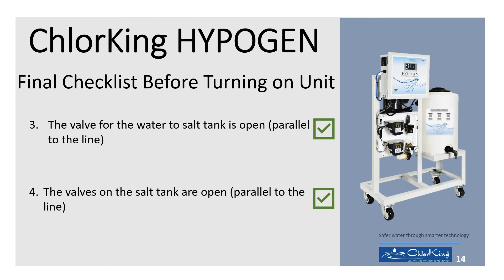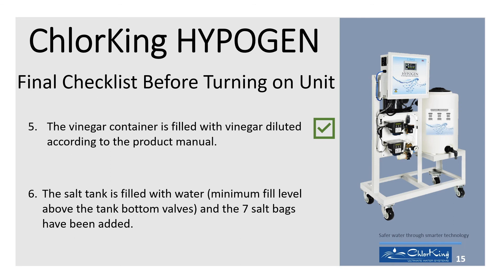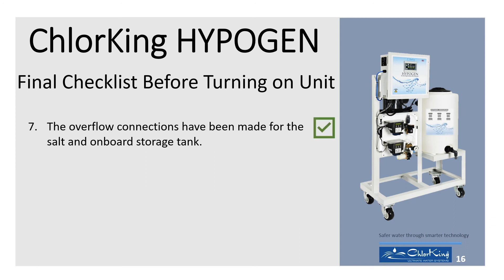4. The valves on the salt tank are open, parallel to the line. 5. The vinegar container is filled with vinegar diluted according to the product manual. 6. The salt tank is filled with water — minimum fill level above the tank bottom valves — and the 7 salt bags have been added. 7. The overflow connections have been made for the salt and onboard storage tank.